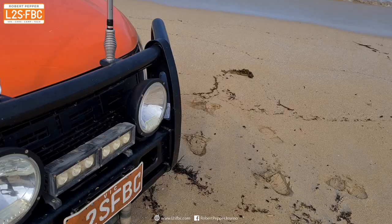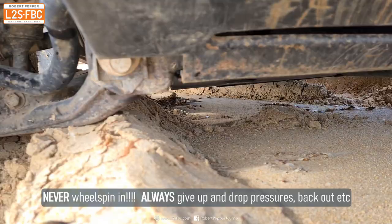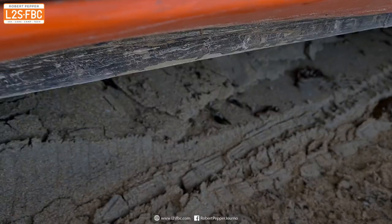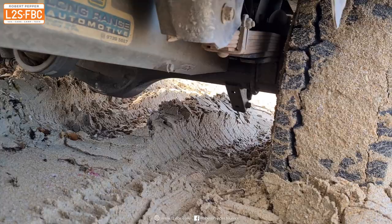Now this is really important. What I've been careful to do is not to dig the vehicle in. You can see pretty much the only thing touching is the wheels, and that's going to mean I'll be able to get out a lot more easily than if I just sat there and spun the wheels. And that's kind of the first rule of sand driving: do not spin the wheels so much that you sink in. If you do that, then you are going to be in a world of trouble.